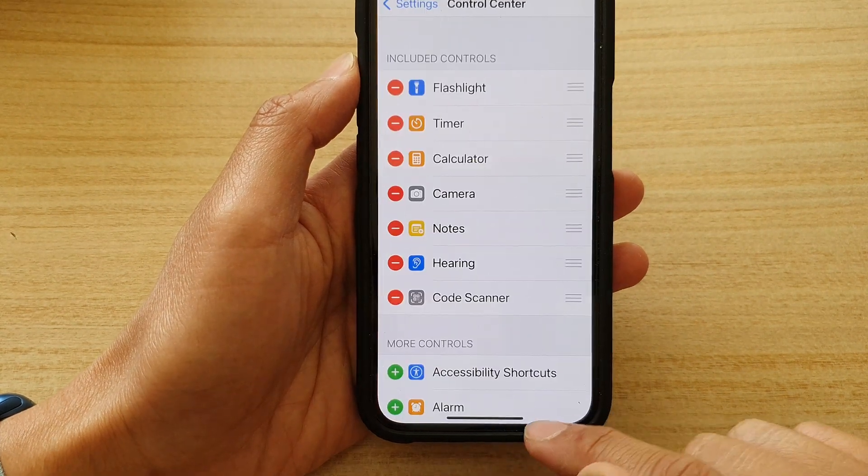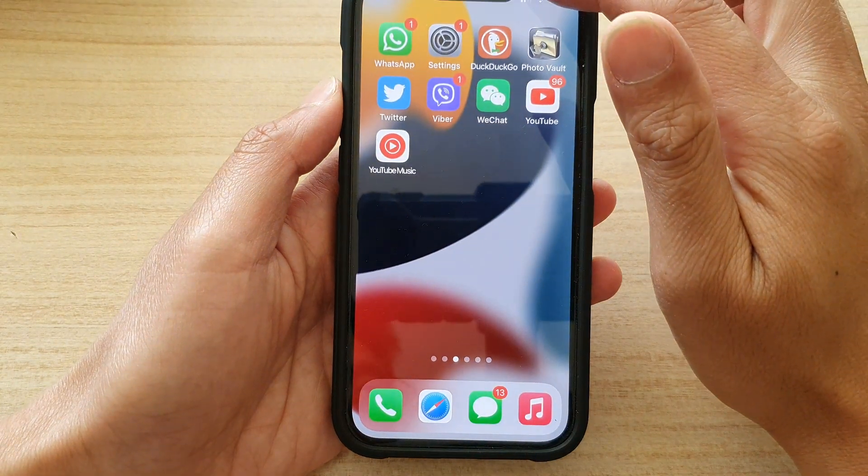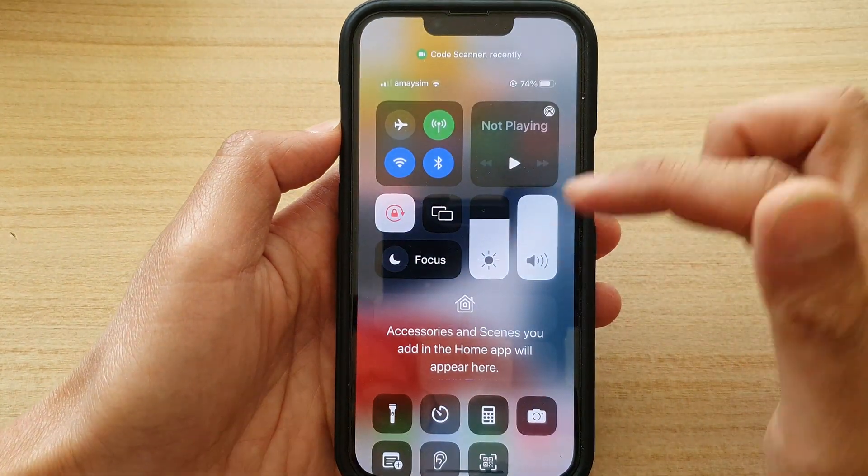And that's it — that's how you can add the code scanner to your Control Center so you can always access it directly from your Control Center right here.